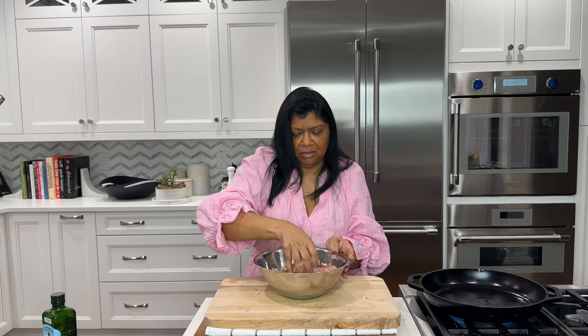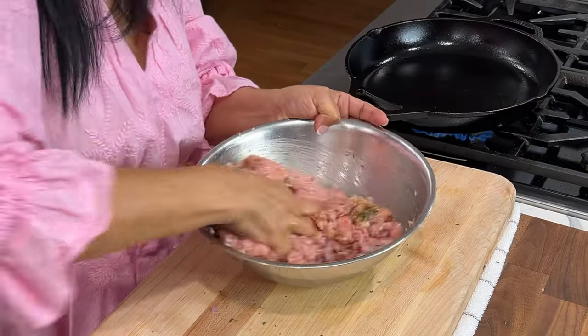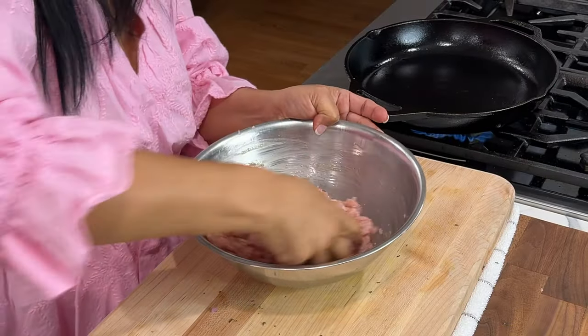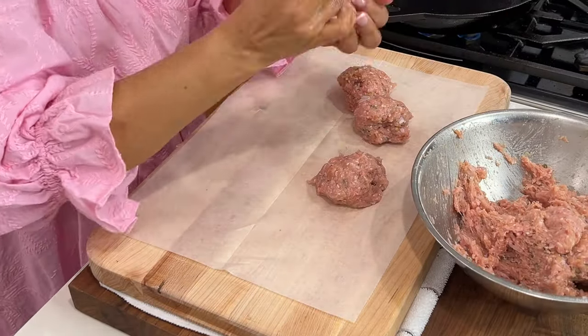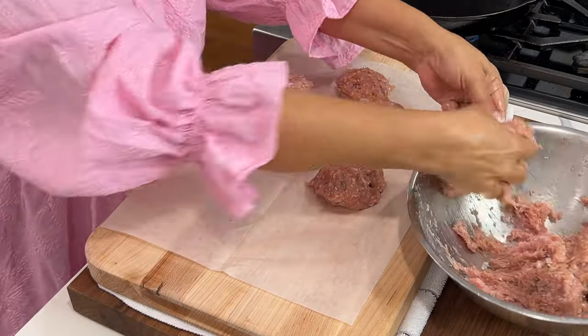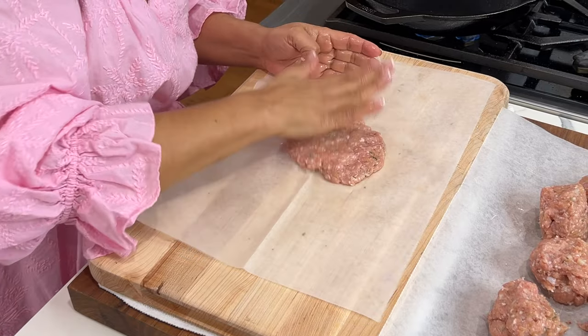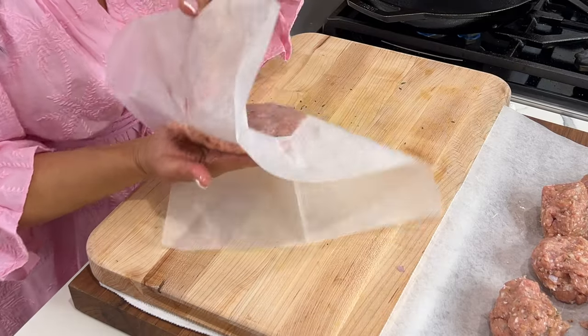One teaspoon extra virgin olive oil — you could use whatever type of oil you like, but I prefer extra virgin. I'm just going to use my hands to mix this; you could use gloves if that's your thing. Now I want to make my patties — just a nice handful.